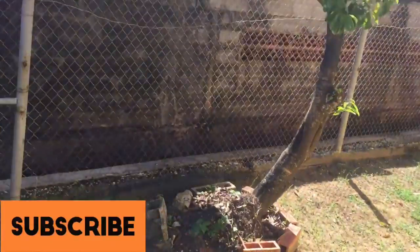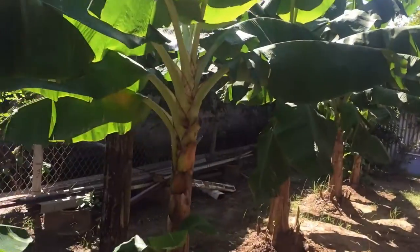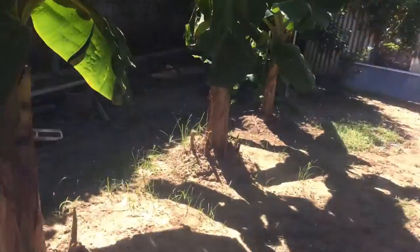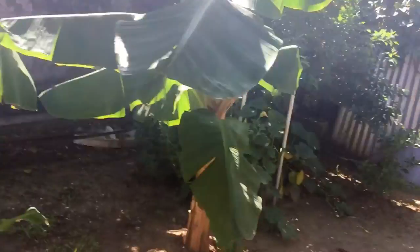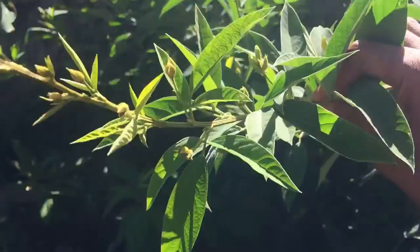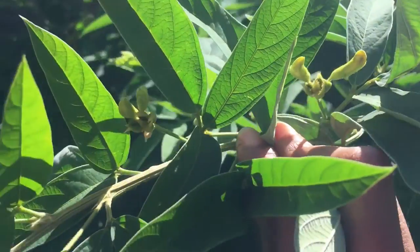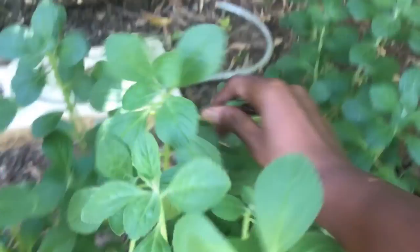All right, I just want to show you quickly — this soursop tree got a little trimming and I got some new little buds coming out, so I guess I have some more soursop coming. Let's see how those soursops come along. All right, let's go and pick some thyme. But ladies and gentlemen, look at my peas tree — my pigeon peas is coming along after they got that serious trim. They start to push some serious buds.